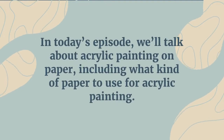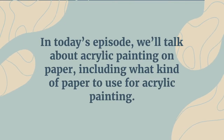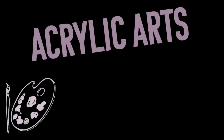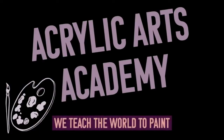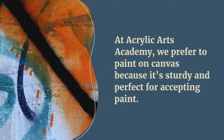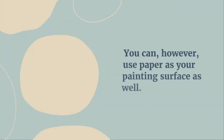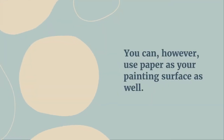In today's episode we'll talk about acrylic painting on paper, including what kind of paper to use for acrylic painting. Welcome to Acrylic Arts Academy — we teach the world to paint. At Acrylic Arts Academy we prefer to paint on canvas because it's sturdy and perfect for accepting paint. You can, however, use paper as your painting surface as well.